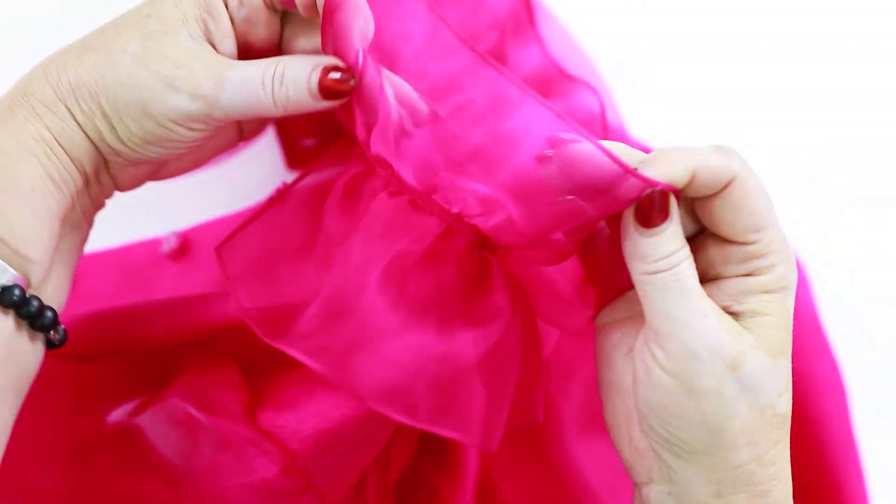I've showed you the wrong side and the right side. Now I want to show you the baby hem once again — it was made perfectly. Of course, you can process the flounces with a rolled hem, but it wouldn't look that expensive. You can use the rolled hem for beach clothes, but not for holiday ones. Practice makes perfect.